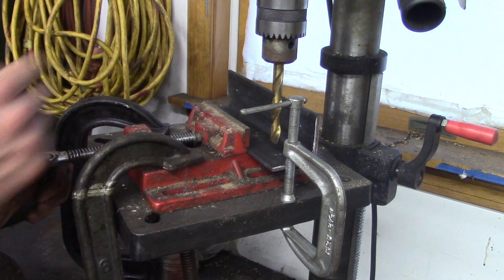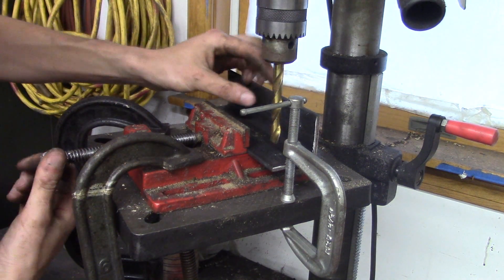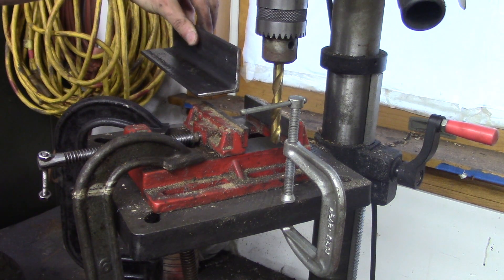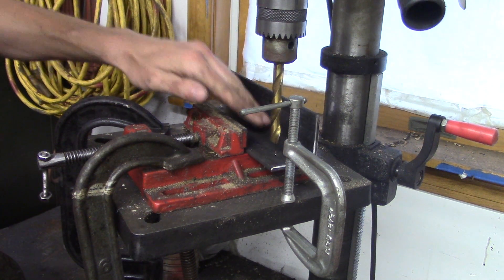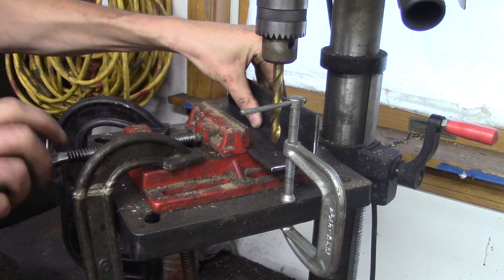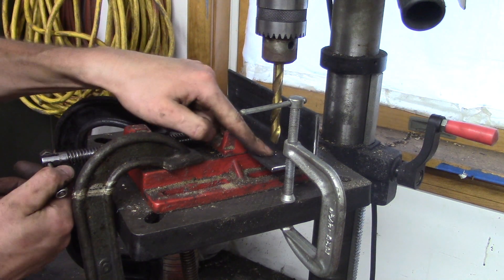Let's say I've drilled this hole already. I can loosen the vise, slide this piece out, flip it around, slide it back into the stop, push it against the non-moving jaw of the vise, close the vise, and there you go — ready to drill again.